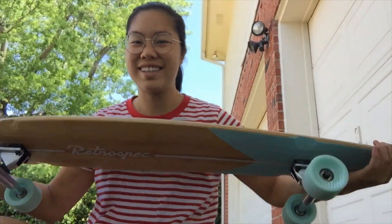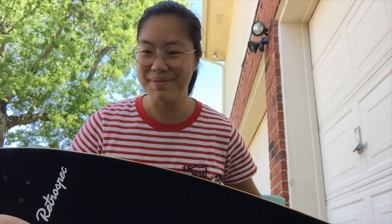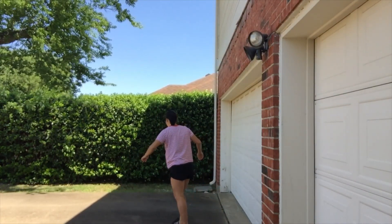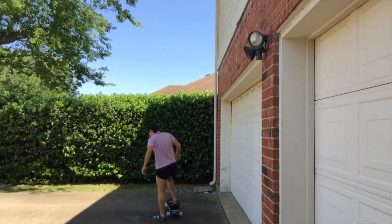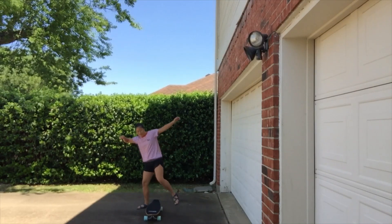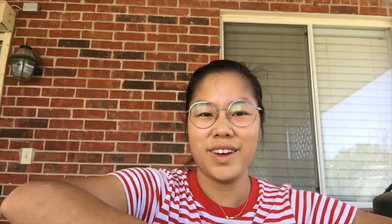Alright, here it is, unboxed. This is like the cheapest longboard that I saw on Amazon. I'm balancing my phone very precariously on this slot in my fence. It's much harder than I thought it would be.